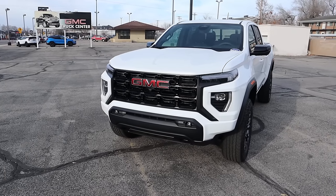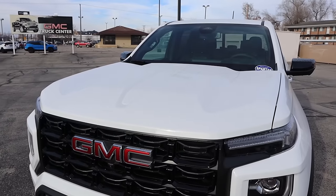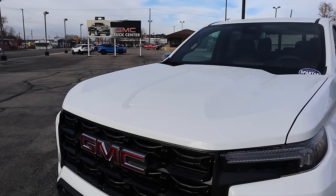Before we move forward with this review, if you want to see more videos just like this, I recommend you subscribe because I post content every single day. Starting with the hood, the white paint hides it a little bit, but you can kind of see the little ridges and valleys they have. It looks pretty cool.